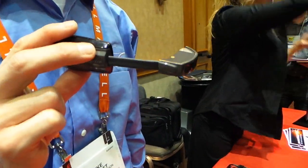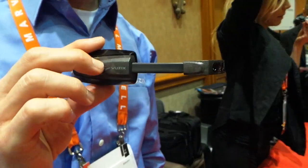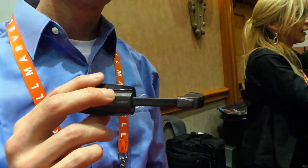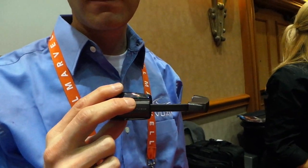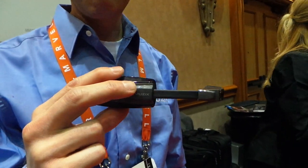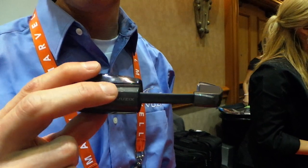Pricing and availability? This will be available this summer and it'll be sub-$500. And your name? My name is Mike Hallett. And the product name? This is Musix Smart Glasses, and it's the M100 model.